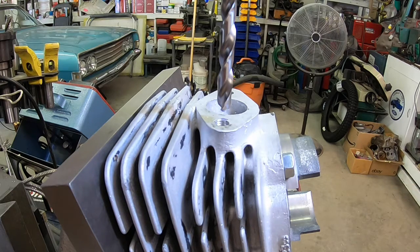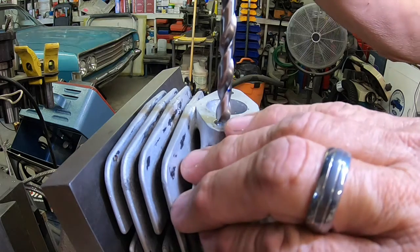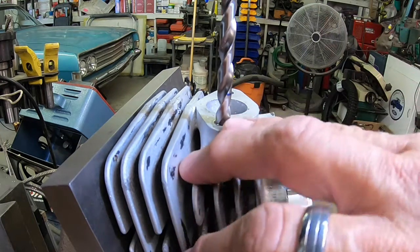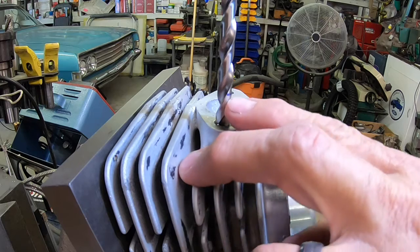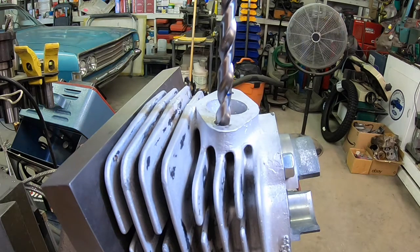Oops, I've got to turn my power on — it'll probably work better now. We're going to a depth of about .70. I've got it marked here on the drill bit, and I've also got it set up on my DRO so I don't go too deep.